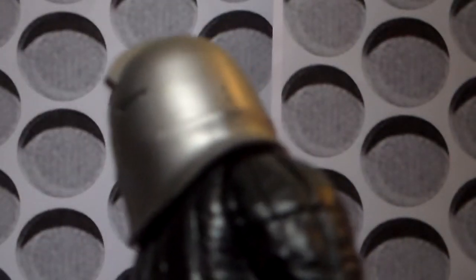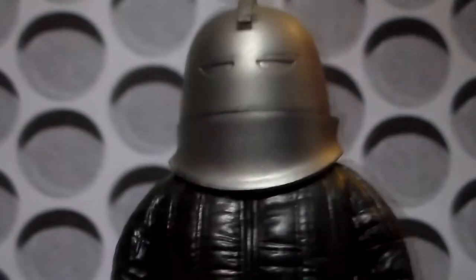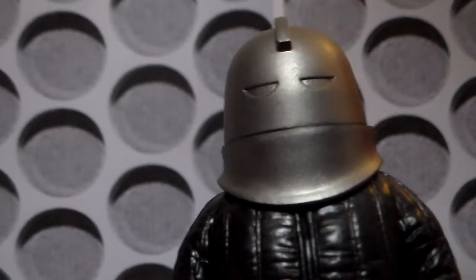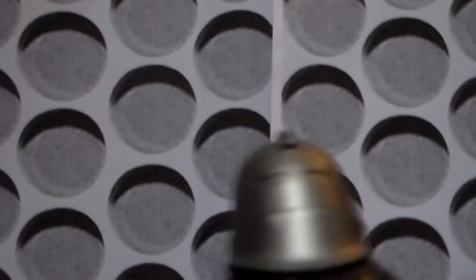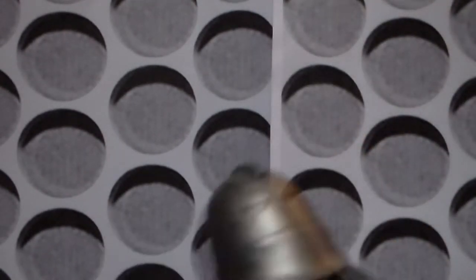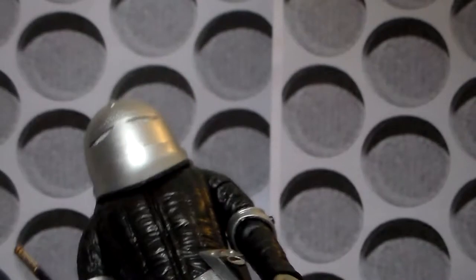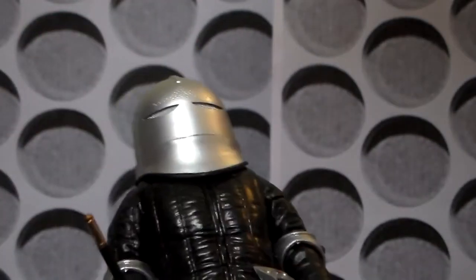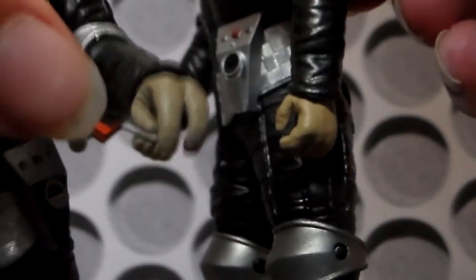I really love the classic series Sontaran design, and you've got the probic vent on the back. If the Sontarans return to Doctor Who in the future, I'd love it to be a design like this rather than the modern ones — I've always thought the black and silver design looks better than the blue ones. So that could have been the set, but we also get Commander Lynx from The Time Warrior, which was the Sontarans' first appearance. The articulation on this figure is exactly the same as on Styre, so I won't go into that. The hands, however, are different, because it's got three fingers instead of the five of Styre.